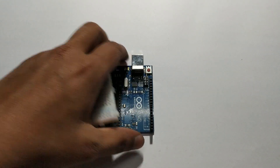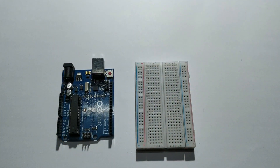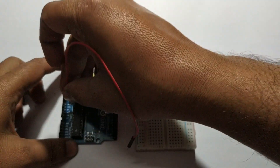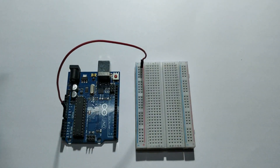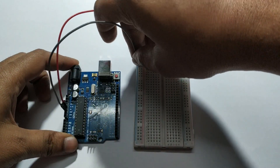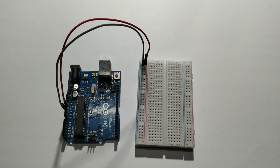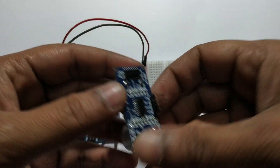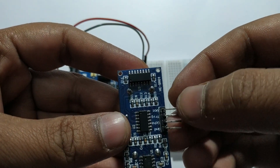Now connect the circuit. First I connect the VCC pin to the breadboard. Second I connect the ground pin to the breadboard. First I connect the ultrasonic sensor — it has a power pin, GND, ECO, TRIG, and VCC.